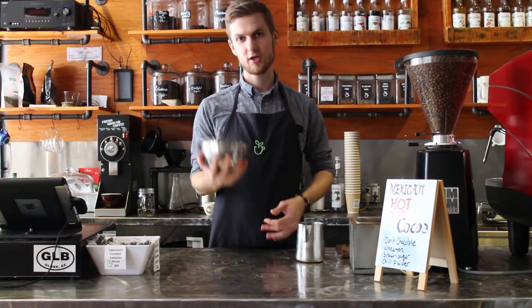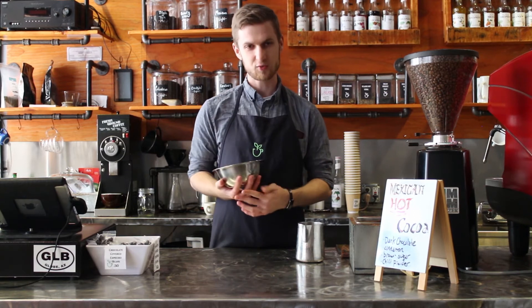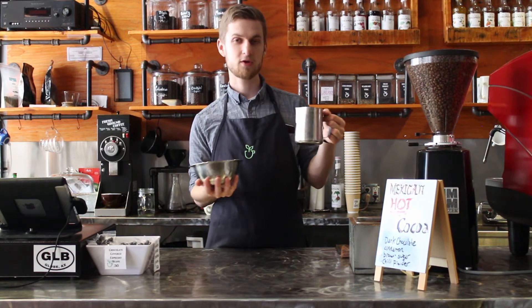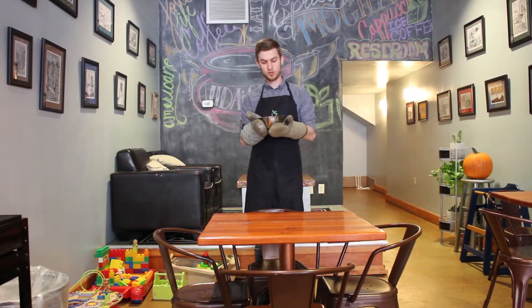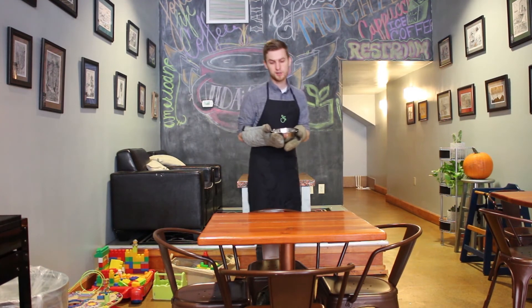Step number one: the first ingredient to a coffee soup is you gotta get your bowl, cause that's how you drink soup — you drink soup out of a bowl, silly. Number two: pour the coffee in the bowl. You gotta make sure the coffee is really good, cause it's gotta be really good coffee for a really good soup. Now that you have your coffee soup already in the bowl, you're ready to serve.